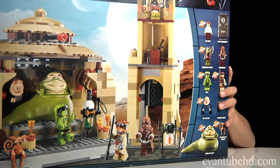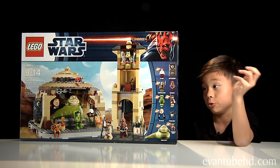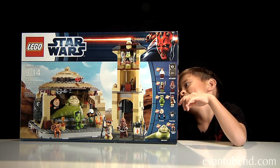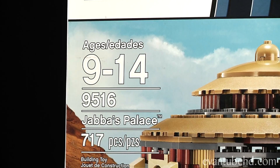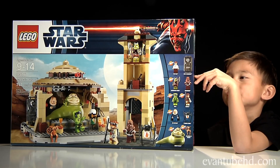It's my birthday today and my parents got me Lego Star Wars Jabba's Palace. I'm not sure how many minutes or hours it will take to make this, but probably a lot. It's recommended for ages 9 to 14, but right now I'm still 6.